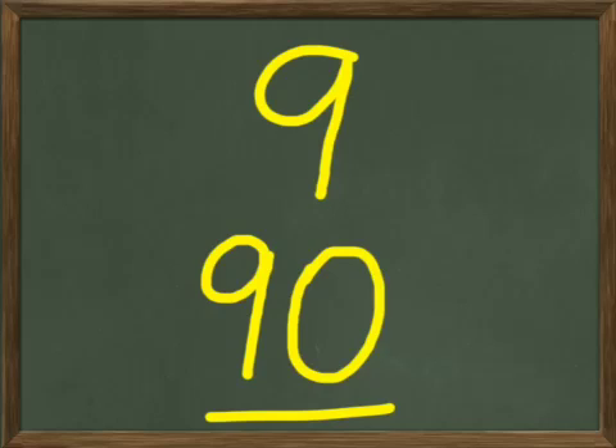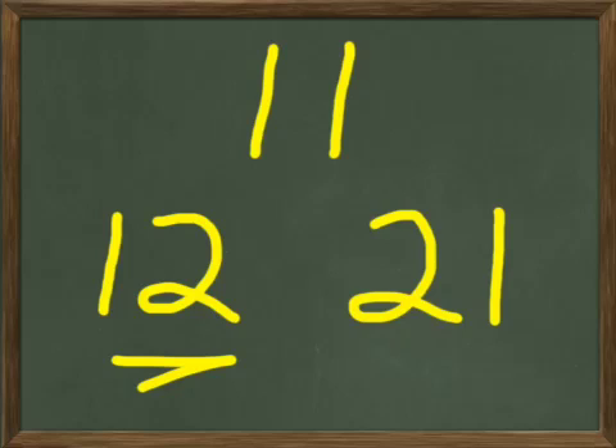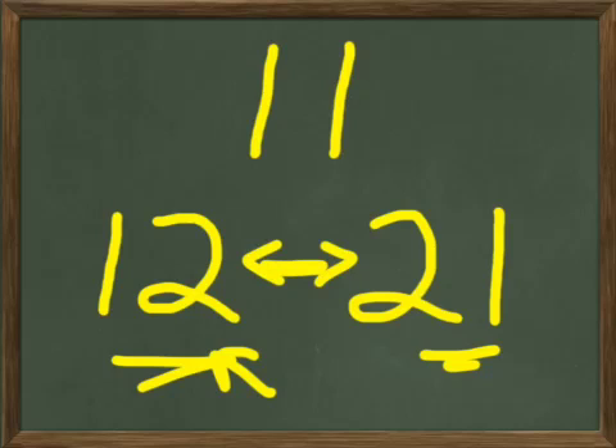That was problem number one. Let's go to number two. Now let's write the number 11. Can you write the number 11 on your paper? 11 is going to look like this — two ones next to each other. That's 11. How about 12? It's a one and a two next to each other — that's 12. Let's write 21 next. Now 21 has a one and a two next to each other, but you notice something different between these two — you just flip the order. With the two in front, it's 21; with the one in front, it was 12. See the difference?